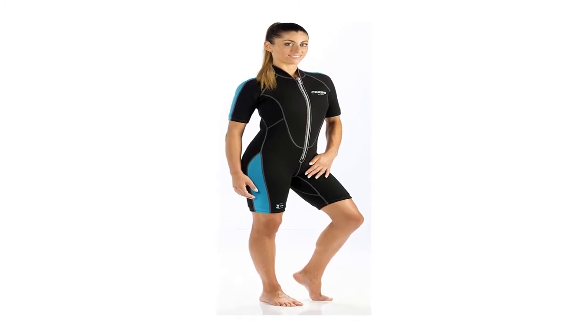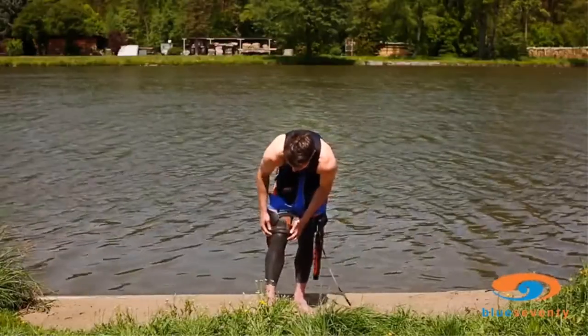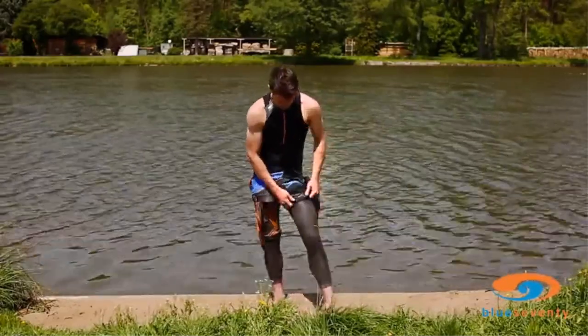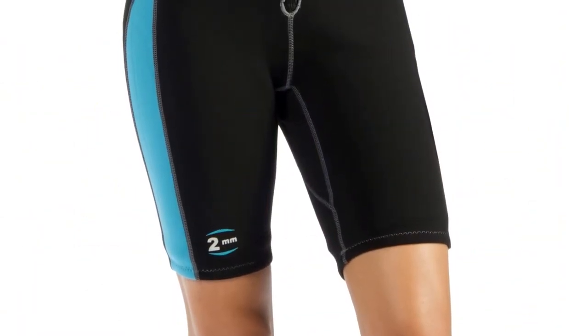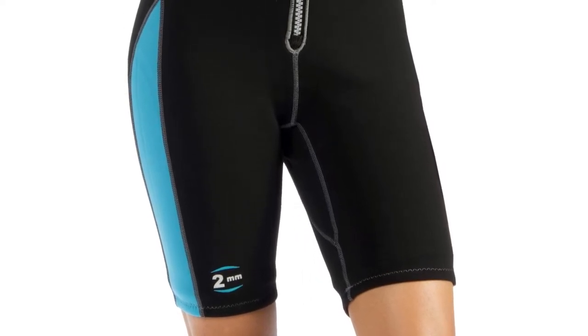The heavy duty YKK front zipper makes getting in and out of your wetsuit as easy as 1, 2, and 3. Ideally, the Cressi Plyer Shorty should be used for swimming, snorkeling, and surfing. But if you're not planning on diving very deep — for example, around coral reefs — then it's a highly convenient solution for scuba divers as well.